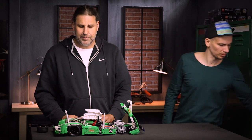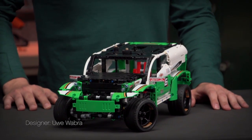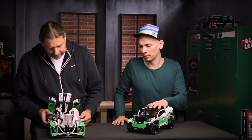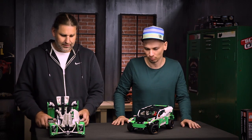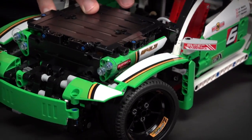Milan will show you now how you can rebuild this racing car into a SUV racer. The SUV racer is really different compared to the A model — it's a lot higher, the whole bodywork is rebuilt completely, and the suspension is as well higher and softer, so you can overcome some obstacles when you're driving over rough terrain.